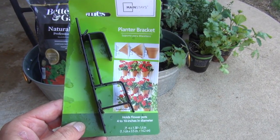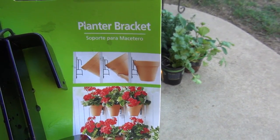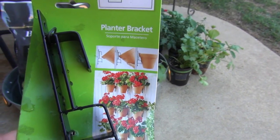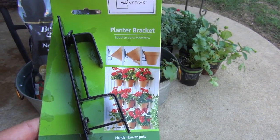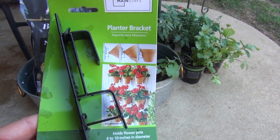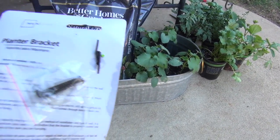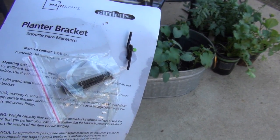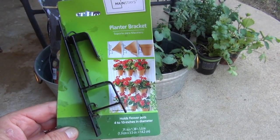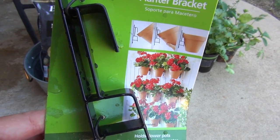The next step, once the palette dries, is I got these planner brackets from Walmart. I was originally gonna do terracotta pots but they were out, so I found these little silver pots and I really like those. We could label them, but we've got to screw these onto the palette — two on each row — and we've got six little pots.